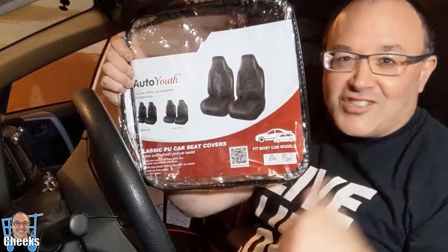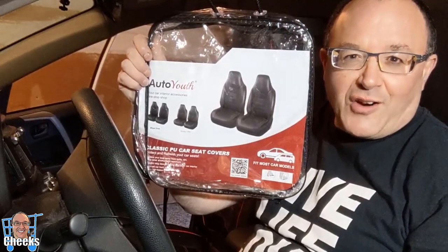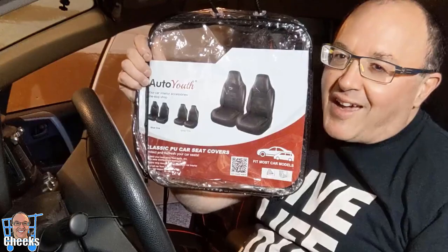Auto Youth — just installed them, they look great. Got the cool factor for sure. They fit most car models, so check them out. I'm going to put all the links for you guys, and check out some of the other videos I've got going on here at Product Patrol — big fun product reviews, guys.